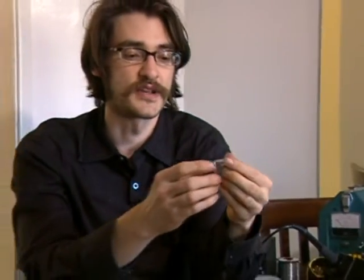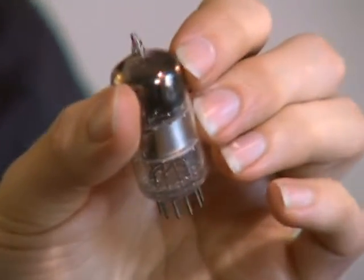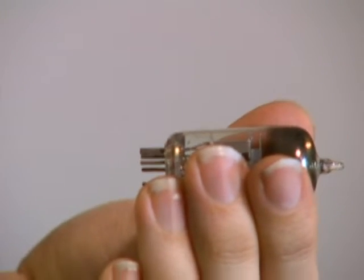This is Loren Parker with Expert Village and we've been talking about how to maintain, take care of and diagnose problems with audio electronic equipment. And one of the tricks — and I'm just looking at this vacuum tube right here because it reminds me of circumstances where I've certainly been out of my league — is knowing exactly when you're out of your league.